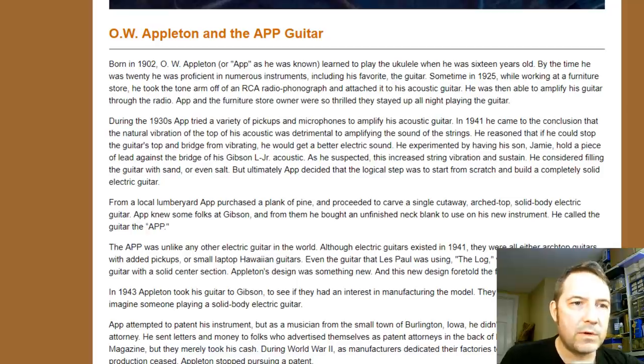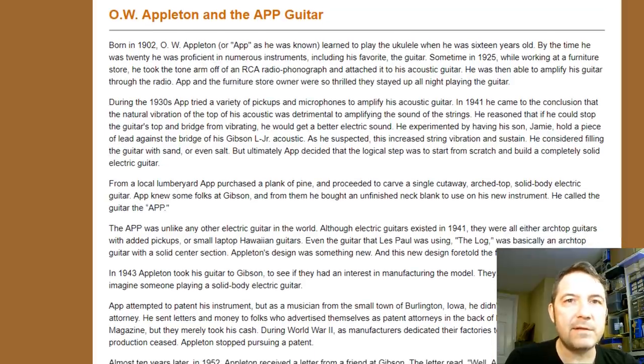It goes on to talk about O.W. Appleton and the App Guitar. He was born in 1902, learned to play ukulele when he was 16 years old. By the time he was 20, he was proficient in numerous instruments, including his favorite, the guitar. Sometime in 1925, while working at a furniture store, he took the arm off of an RCA radio phonograph and attached it to his acoustic guitar. A lot of people were doing this in the 1920s, and there were some experiments at Gibson too — Lloyd Lohr was experimenting with various pickup designs at Gibson during this time. So 1925 is pretty early in the game for somebody to be experimenting with electric guitar.